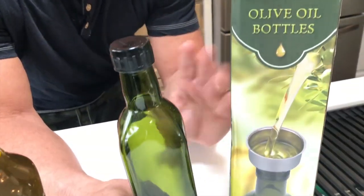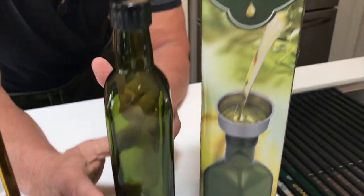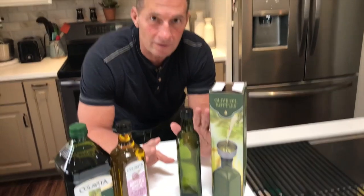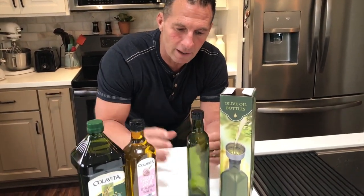I want to give you a quick review on the Azita carafe or bottle for putting olive oil into it. It's got a definitely much better presentation if you're putting olive oil into this than to have these big things.